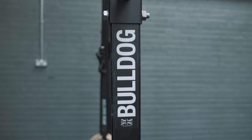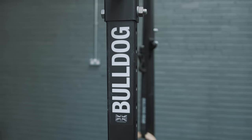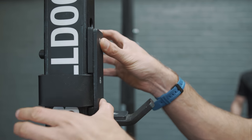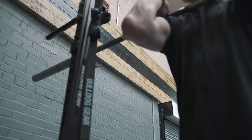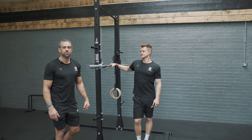The final thing we've got is the J-pegs. We can put the J-pegs in, and if you've got a bar and you want to do a massive leg workout as well, we can set that up so you can get under that bar and do your squats.